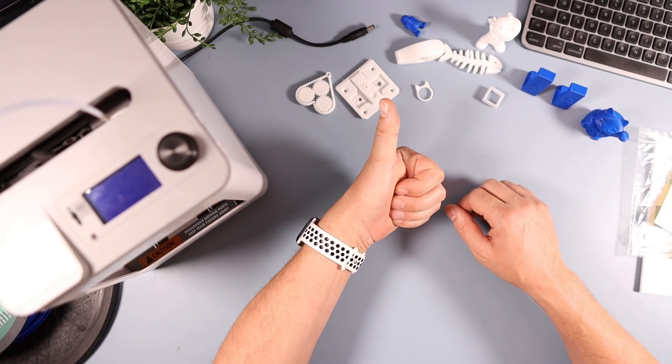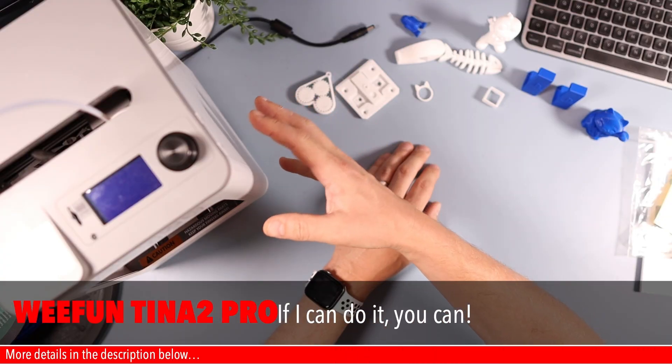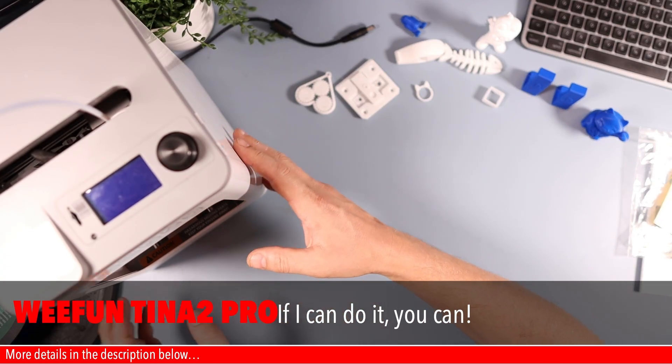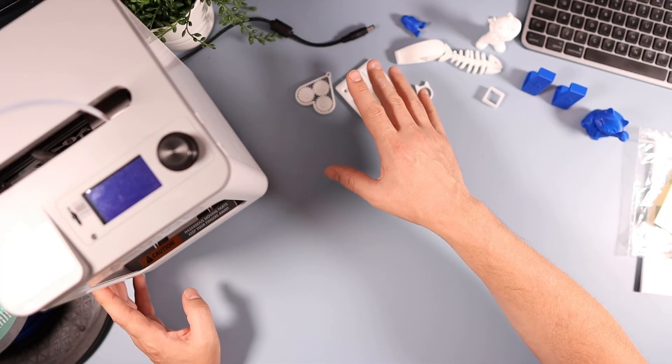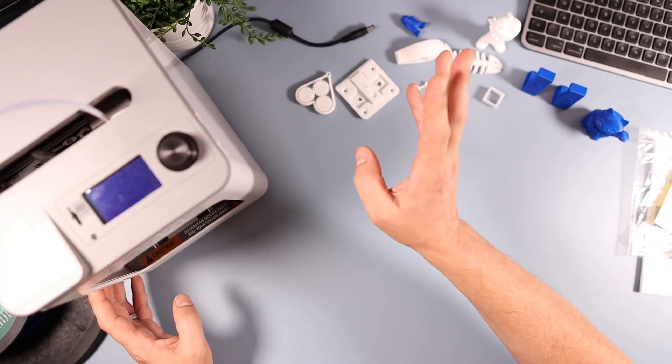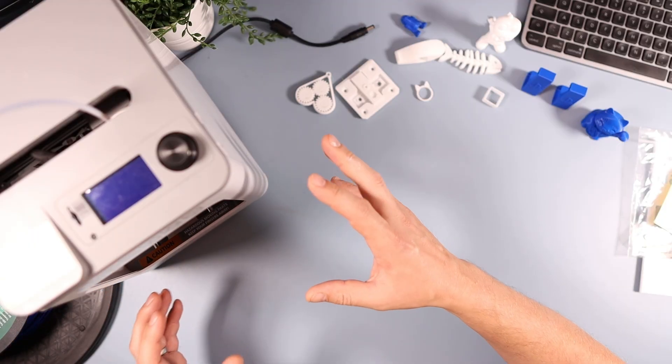Hello, welcome down onto the tech desk. I've got an absolute belter for you today because we're going to be looking at this, which is the Wii Fun Tina 2 Pro 3D printer. We'll talk about the reason it says Pro in it because there are two models, but I'll talk about that later — and this is absolutely fantastic. So this came from Amazon.